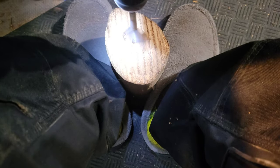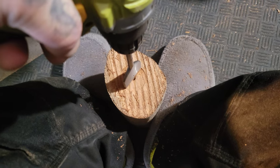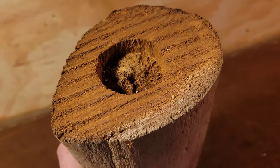Alright, getting the bit in there. That's done. For the tea light holder, it doesn't need to be too deep.